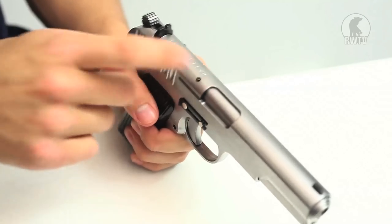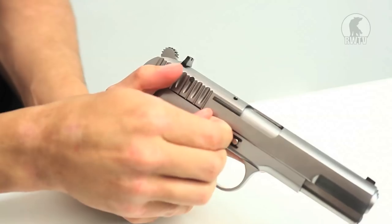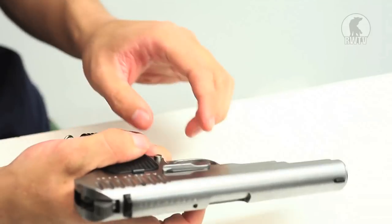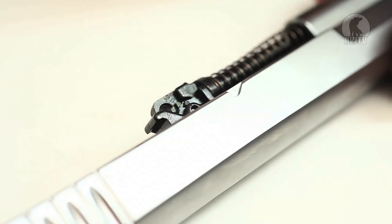To find the hop-up within the slide, you need to remove the slide. To remove the slide, you need to remove the teeth on the right side. Take out the slide lock, pull it back and push it forward, and you can find the hop-up right here.